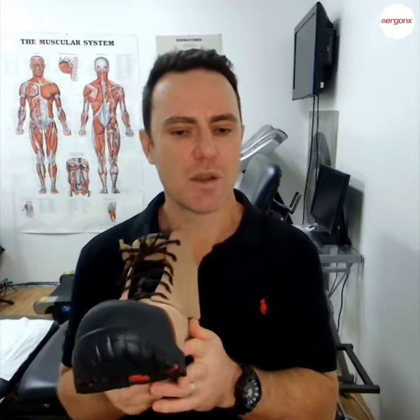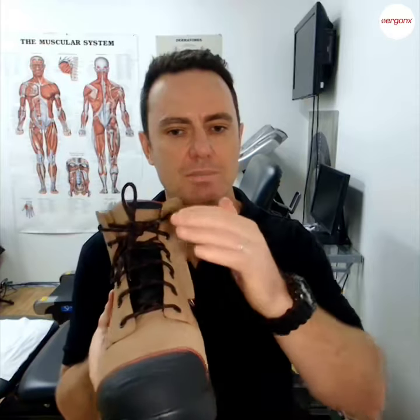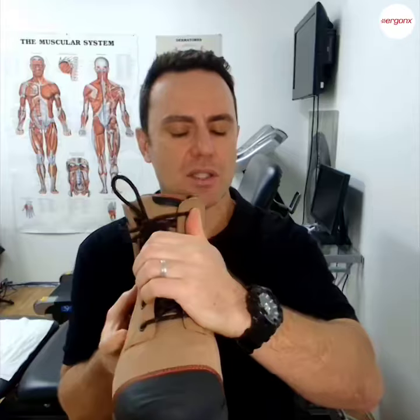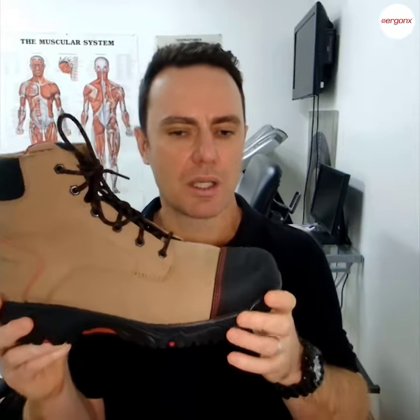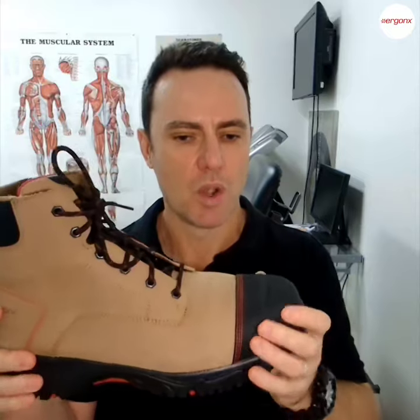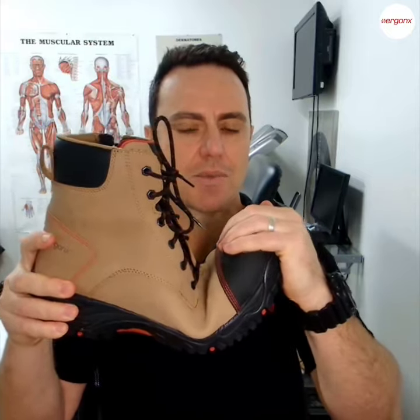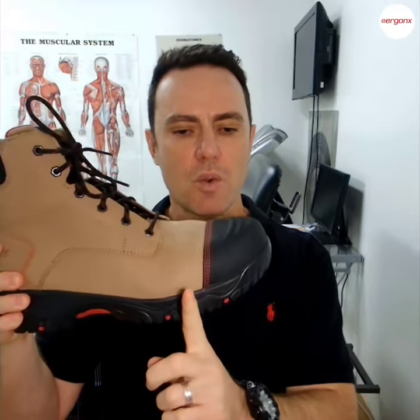It's very similar to how we choose a running shoe. We need our composite toe boots to support our feet and we need them to be adjustable so that as the leathers and everything stretch, they can be adjusted to the feet. The things we look for when choosing a comfortable composite toe work boot are: where does it bend? It should only bend through where the big toe bends.